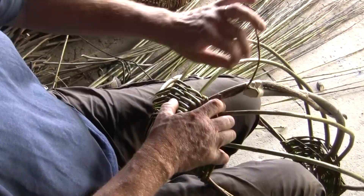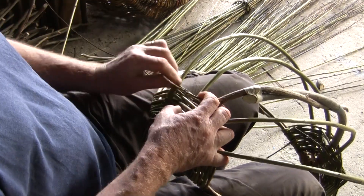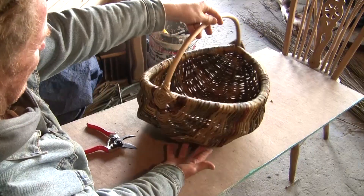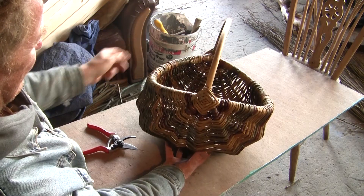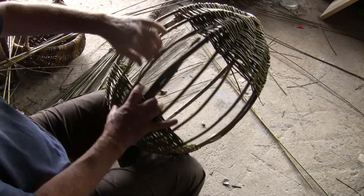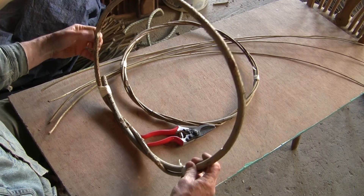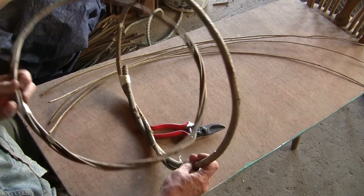In this easy-to-follow video I will show you how to weave an egg-shaped frame basket which is strong, multi-purpose and beautiful. The simplicity of the design makes it a fun basket for beginners to make, and all you need are two hoops and a handful of weaving rods.